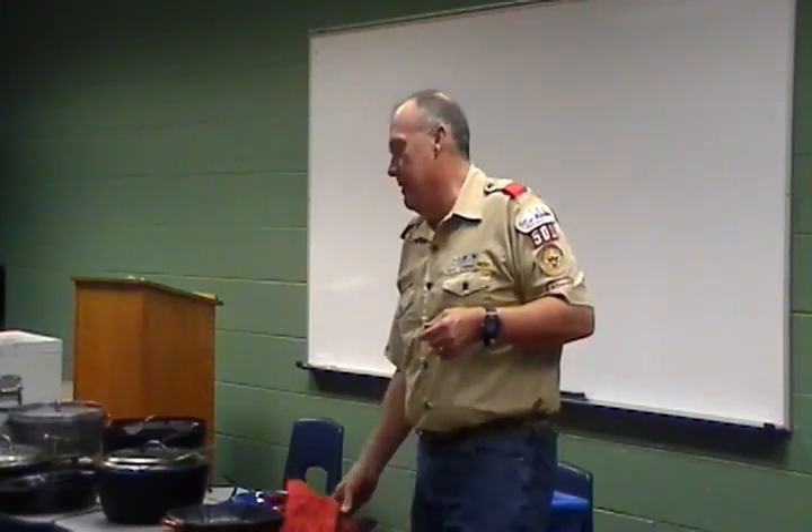If anybody needs somebody to come out and show your guys how to cook stuff, give me a call. One thing we'll do sometimes is have a cooking contest — Dutch oven cooking — where the adults are the judges, and whoever wins, we'll clean up their camp dishes. They start thinking about it: we don't have to do dishes. The losers still have to clean theirs, so they come up with some good ideas, and then they start asking where are the Dutch oven cookbooks. That's one way to kind of push them a little bit.